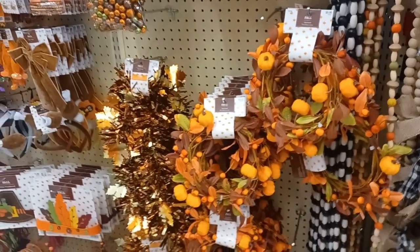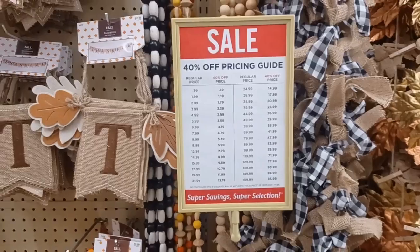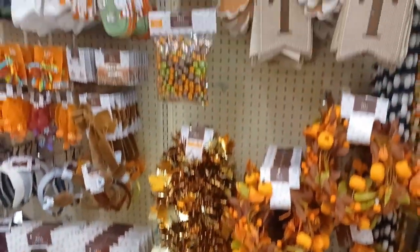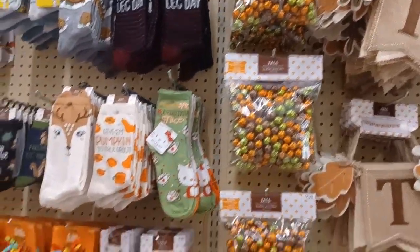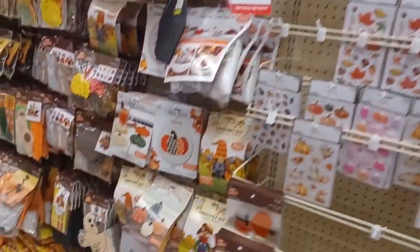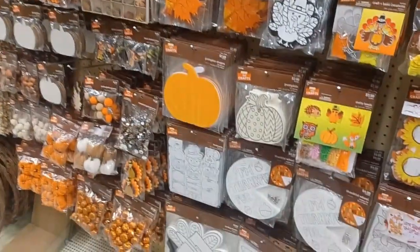Hey everybody, welcome back to the channel. Today I decided to get out and do some shopping — I'm at Hobby Lobby. They have a lot of their fall stuff out, still putting stuff out, but everything is 40% off. These are the garlands and some decor over here. This is the fall decor, party and floral crafts section. Today is Thursday, so there's a couple of days left on the sale.